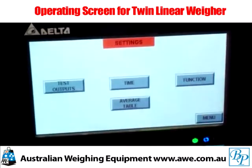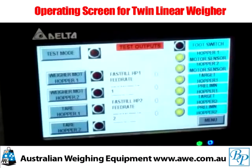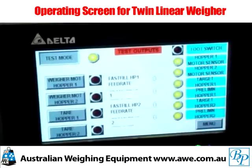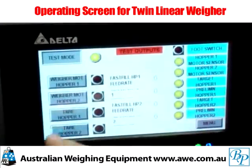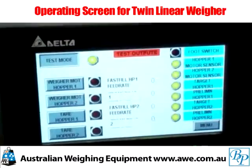Access to the settings screen allows you to test outputs for efficient operation. Hit test mode, then hit the feed rate for the unit that you want to access and the machine will respond.